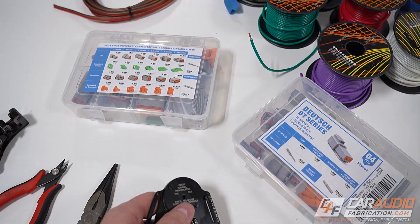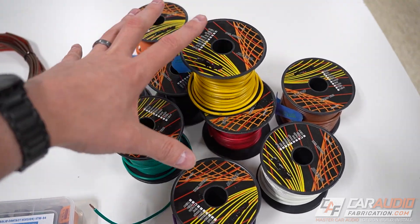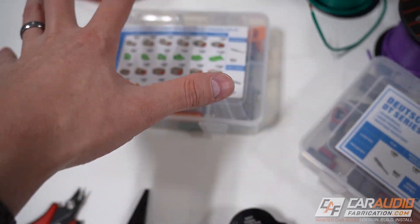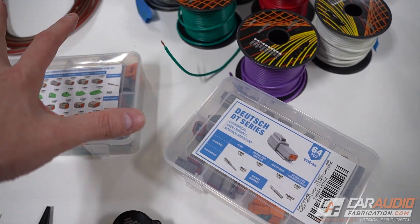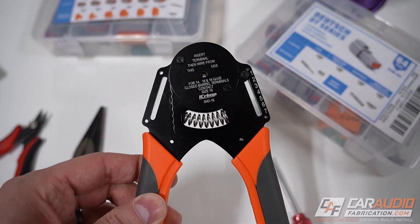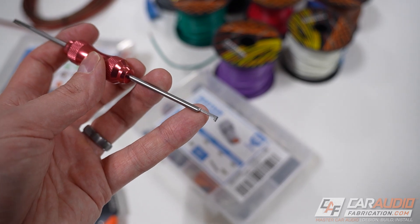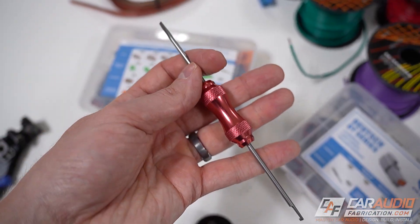Another thing worth noting: these crimpers come in different crimp sizes — this one says size 16, because we're going to be using the size 16 contacts, which means we'll be using 16 gauge wiring for our speaker wire and primary wire for larger connection styles with more conductors. That doesn't mean you can only use these connectors with 16 gauge wire — if you're using a larger wire size, there are different series of this connector that will allow that. You want to make sure you get the right crimper and plan for the right barrel sizes. I also definitely recommend getting one of these specialty insertion and extraction tools, made specifically for these connectors.